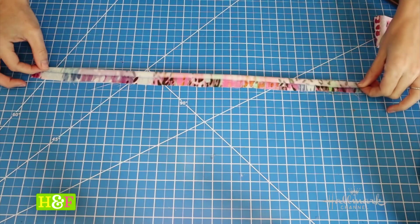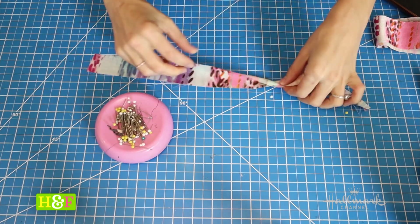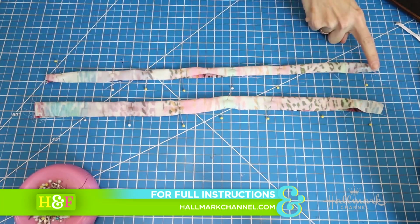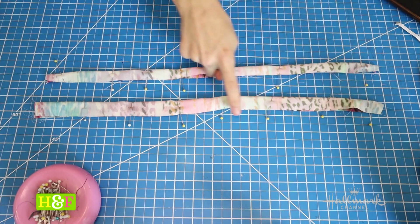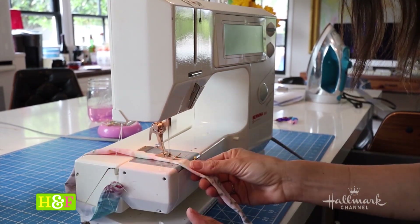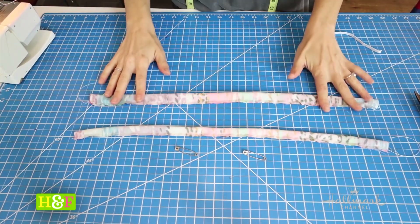First thing we want to do is take our scrap fabric and fold it face to face with our right sides facing together. Once you fold it, use your straight pins and pin it every few inches — that way it makes it easier for us to sew. Obviously we're gonna do the same thing for both if you're making two like me. Simple straight stitch all the way across the top. I recommend moving your needle position all the way to the left so more of your fabric can be under the presser foot and it doesn't get chewed up at all. It just makes it a little bit easier.